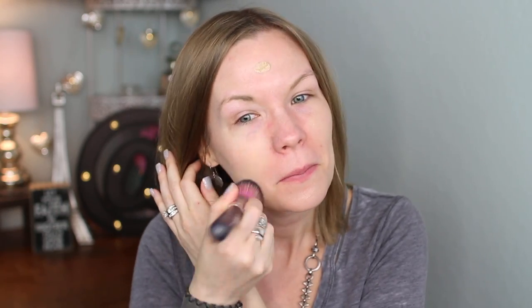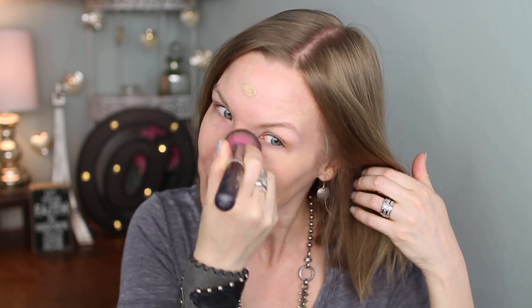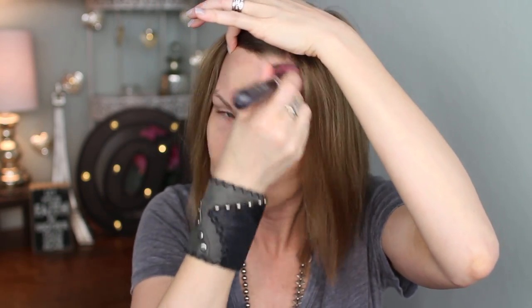I'm going to start by applying some of my It Cosmetics CC cream. Right now I'm using it in light. I love to use this any time of year, but especially in the summertime because it's like skincare plus SPF plus the coverage. So I typically don't apply any skincare under it, I just apply this. I love bringing it on vacation — it's just awesome. I feel like I'm protecting my skin because of that high SPF. And I'm using a Sedona Lace 480. I used to apply this with my fingers, but lately I've just been using a brush.